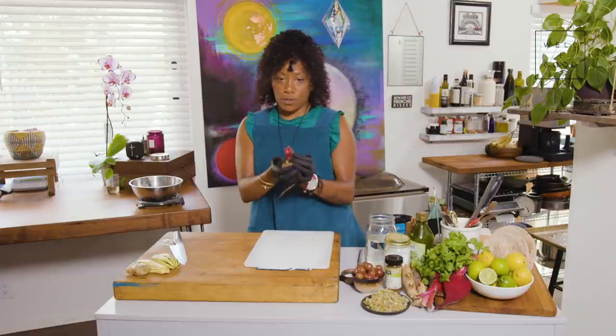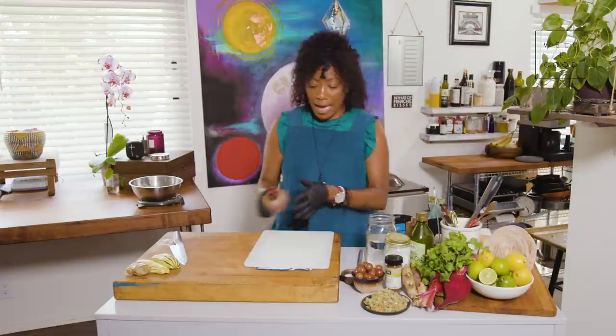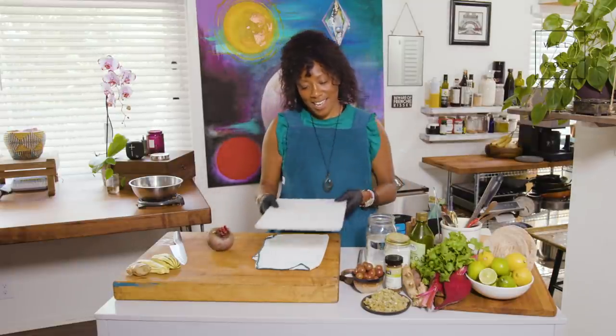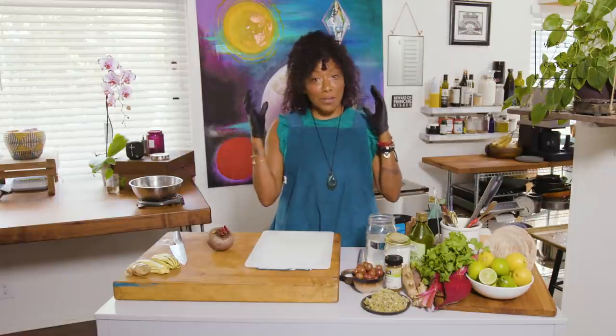A few steps — make sure that we cover our hands. The beet has a lot of dye in it. I like to use a cutting board that I don't love as much and something that I can remove and take away very easily. Also be careful of your clothes. You want to wear a protective apron, maybe some goggles.